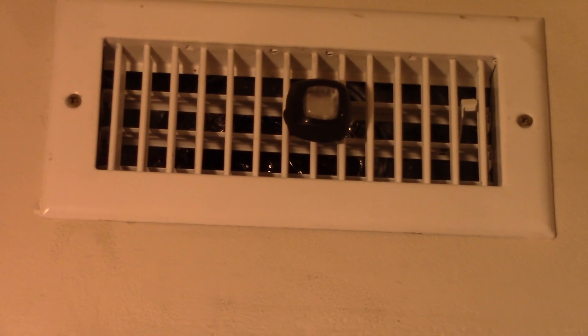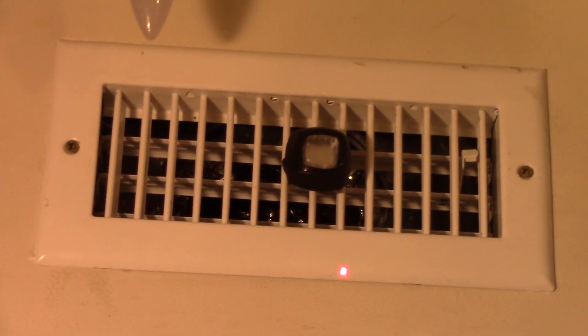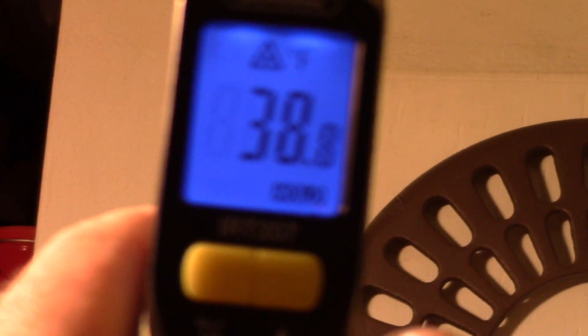Let's do another shop AC check. 38.8 — that is working quite well as far as I'm concerned. The temp has gone up maybe one degree outside, and down to 73.9 inside. So that's much better. Getting quite comfortable in here, humidity is going down.